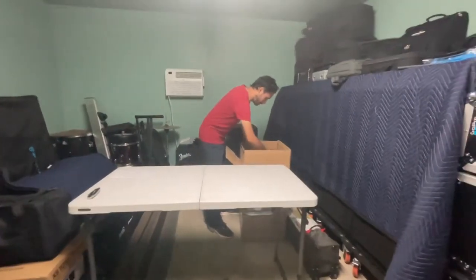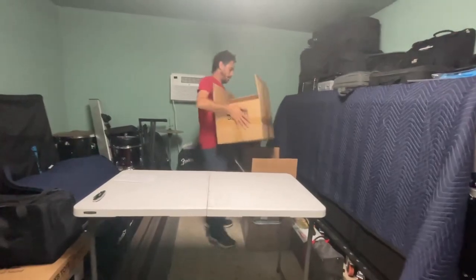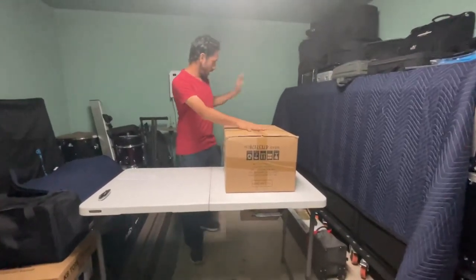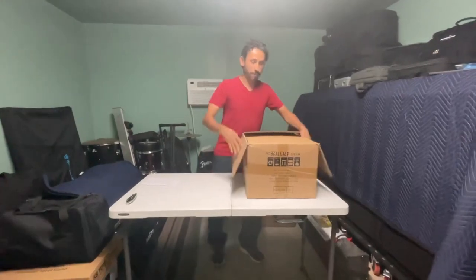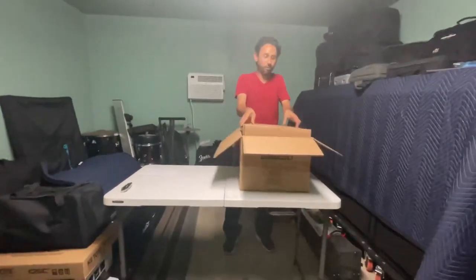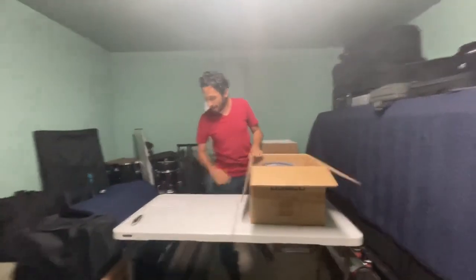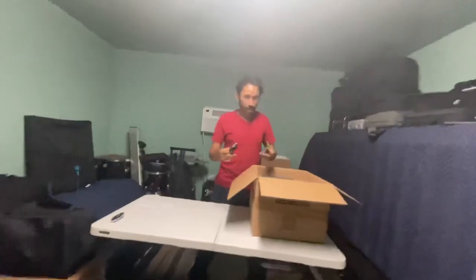Let me bring this box over here. I have the other box which I'm going to do another unboxing in Spanish. If you like this kind of video, make sure you like, comment, and subscribe for more. And if you're interested in this light, we might be able to get you a discount from SHEDS through my friend Ava.